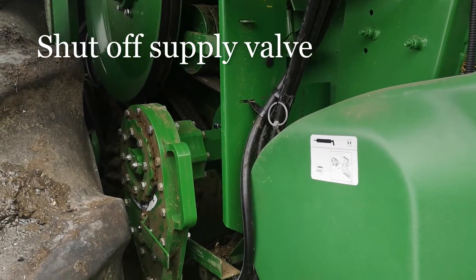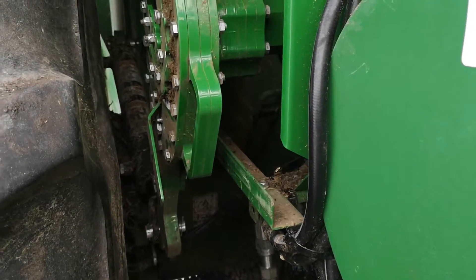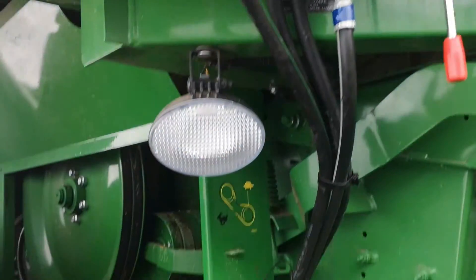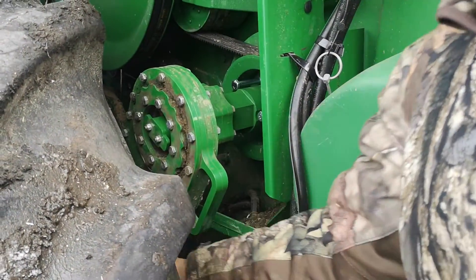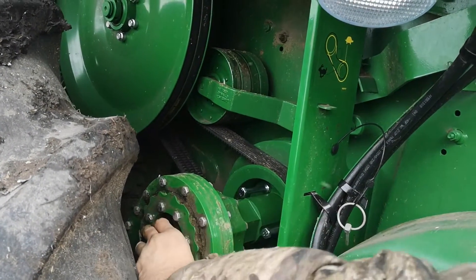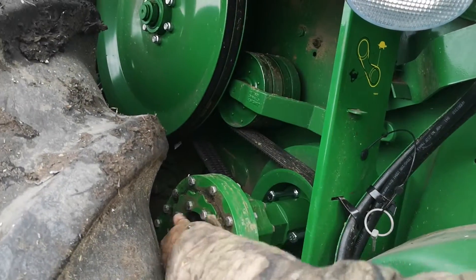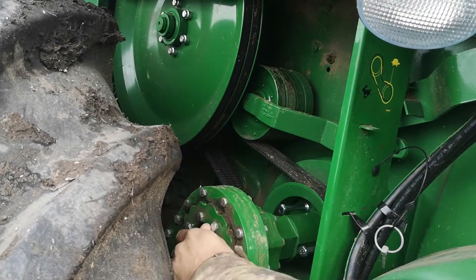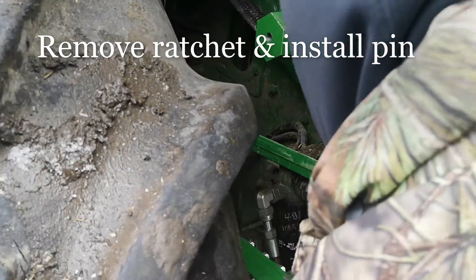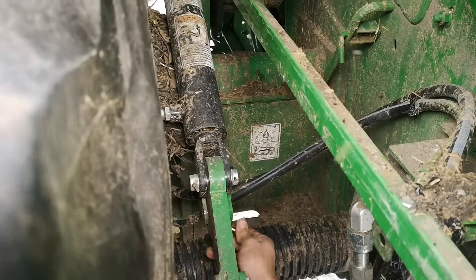When you are finished using the reverser, retract the cylinder fully. Now you are going to shut off your supply line. Now ready to remove the ratchet head and put it back into its stored position. Slack off and undo the centre retaining bolt. Remove the ratchet head from the hub and lower it down, then replace the lock pin which holds the reverser in the stored position.